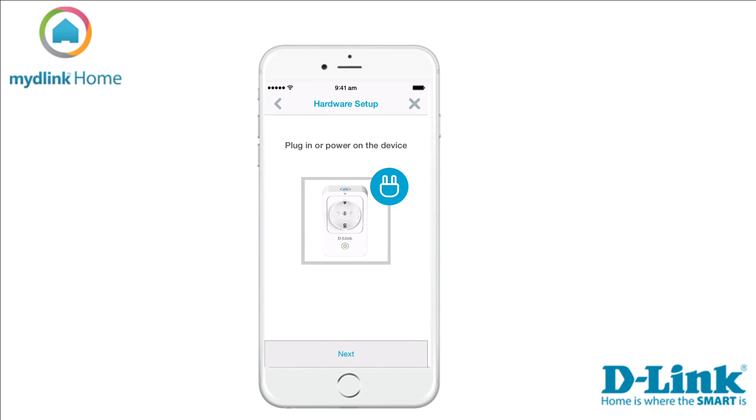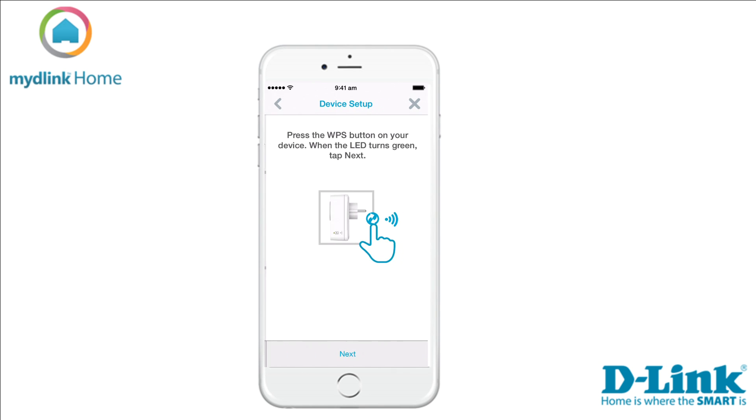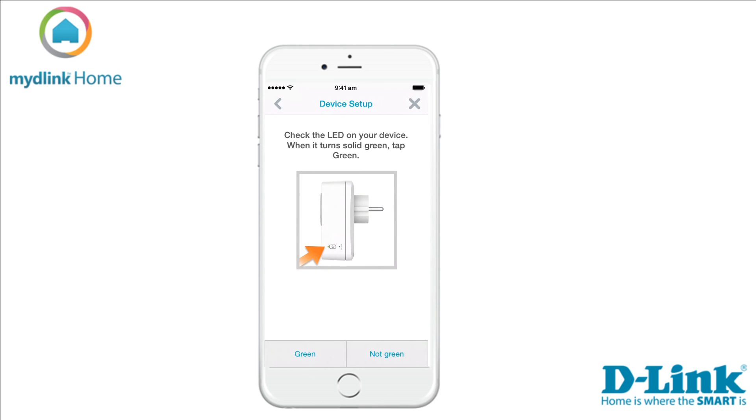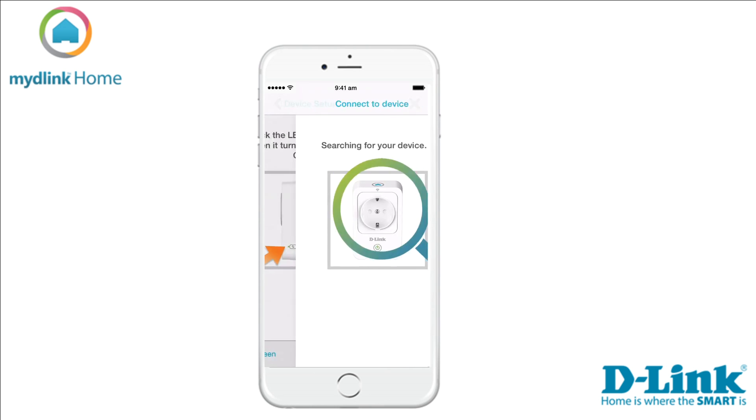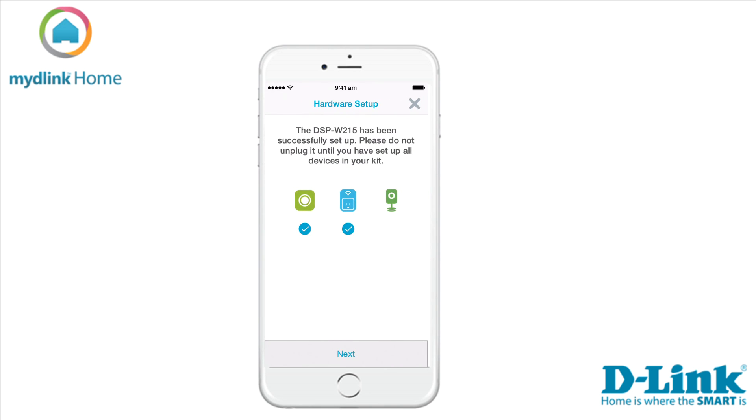Please plug in your smart plug and tap Next. Wait for the LED on the side of your smart plug to start blinking orange, then tap Next. Press the WPS button on your smart plug. When the LED turns green, tap Next. Check the LED — if it has turned solid green, tap the Green button to start the search for your device. When the app has found your device, you can give it a nickname and change the icon. When you are done, tap Done to save the settings. The installation of your smart plug is now complete.